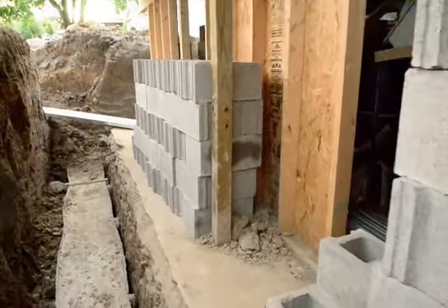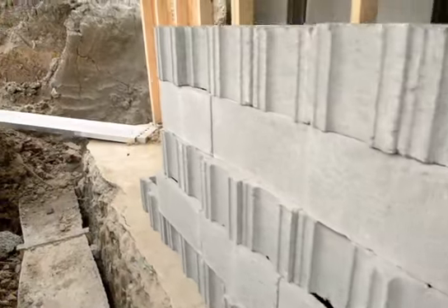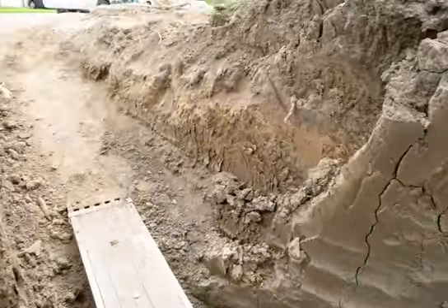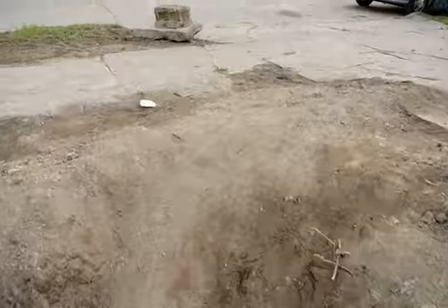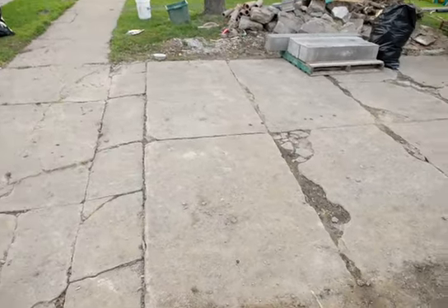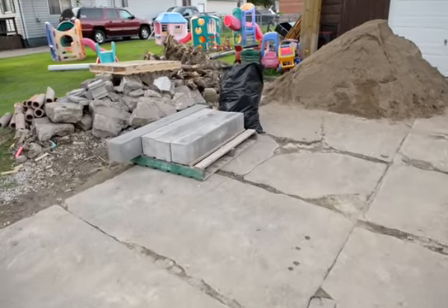Four family members in three hours, and we moved 900 block from the road down the trench. And this is where they were all sitting — all in the driveway.